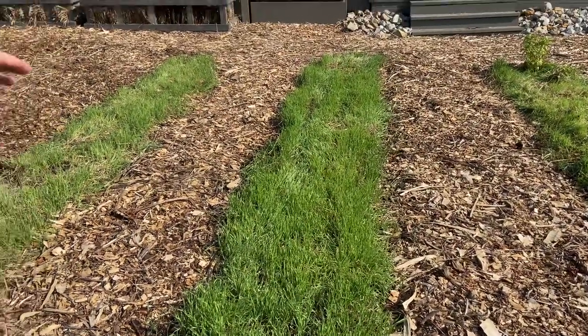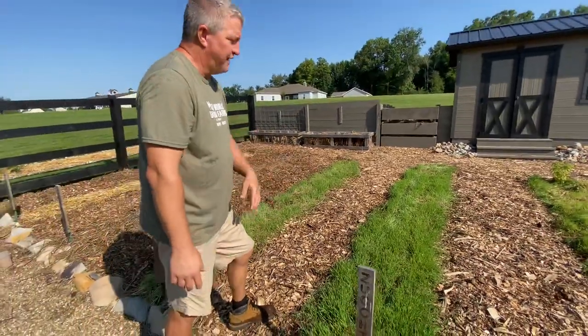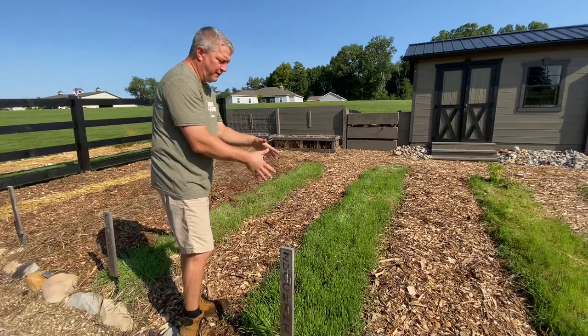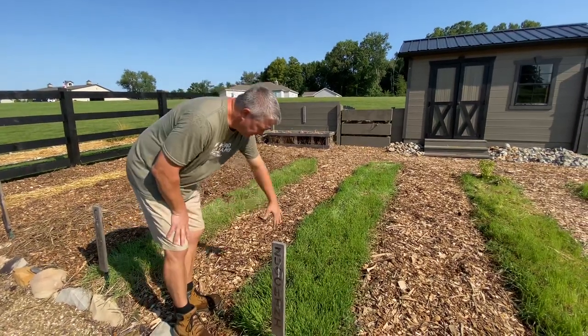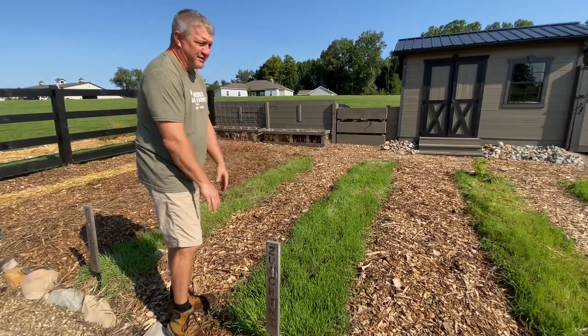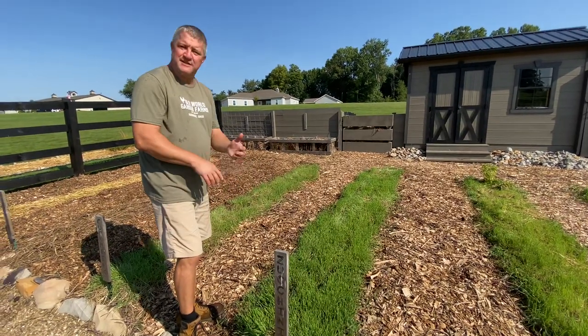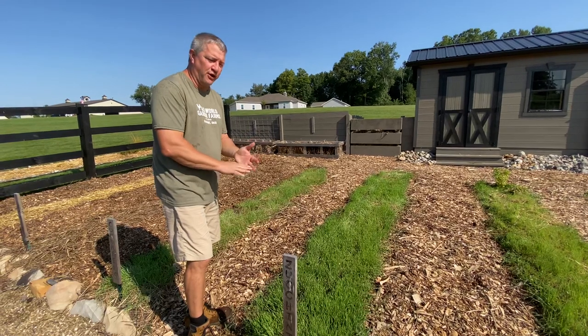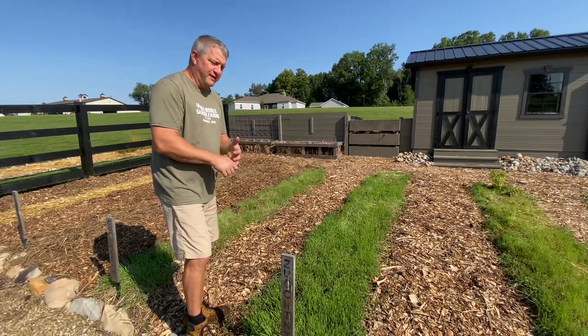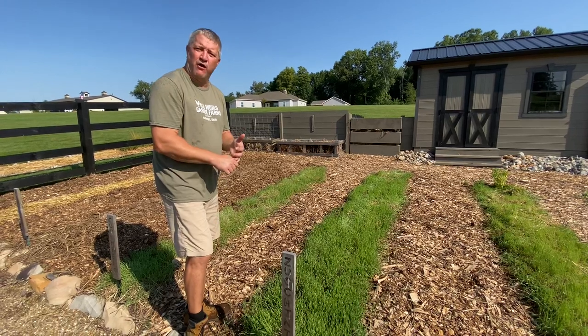We plant it, this will grow, and next year we'll mow it off. It'll start to die off, and as it does, we can come right through with a post hole digger and plant our transplants, or make a furrow row and plant our seed crop. Annual rye is inexpensive and probably the best thing you can do for your garden — not just to power it for next year, but to prevent weeds. It's really the difference maker in a garden from year to year.